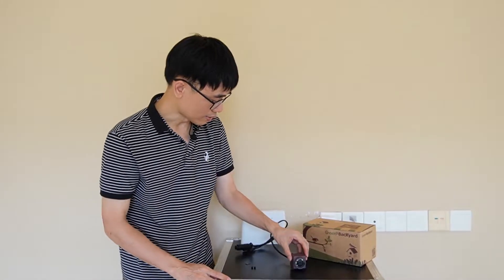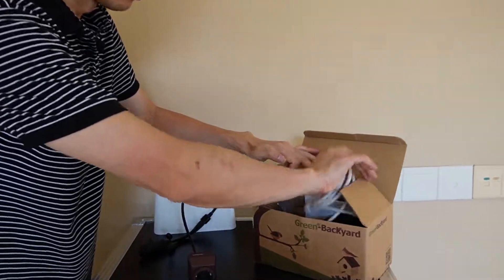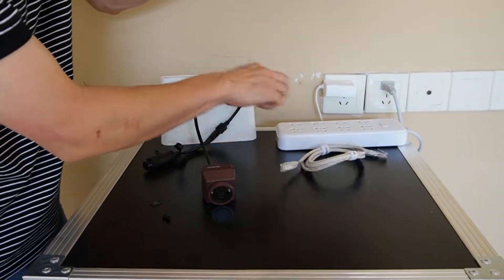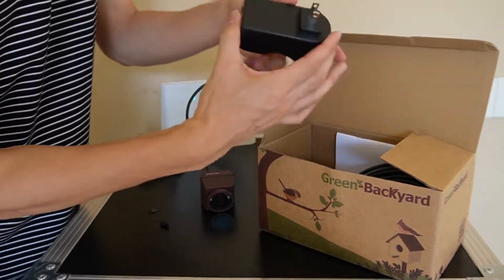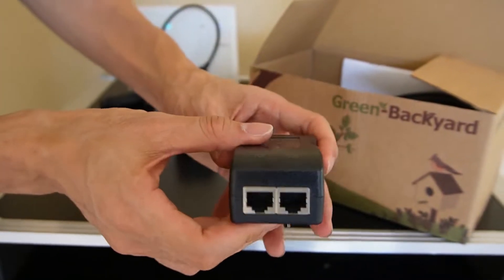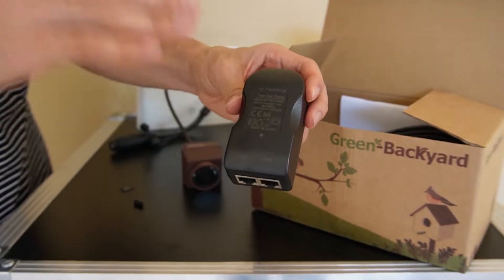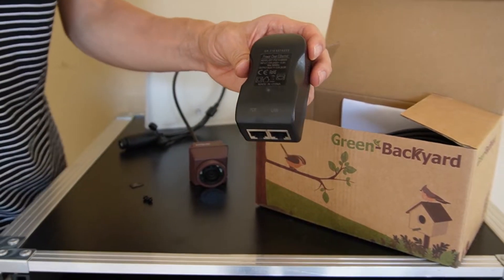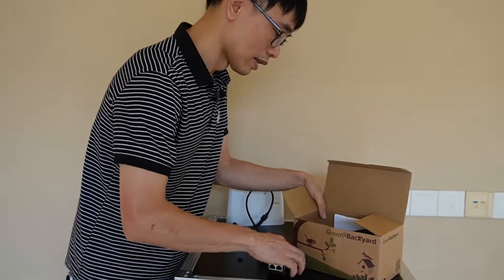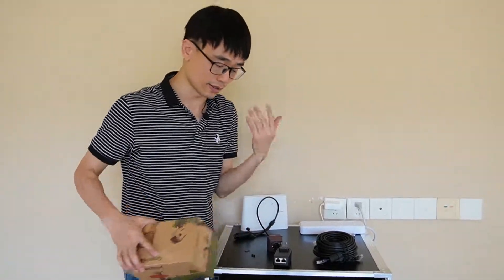Now let's test everything — test the camera on the mobile phone with the live video before we put the camera inside the birdhouse and before we wire the cable to the outside. Let's see what else we need. We will need this short patch cord to link the router to the PoE injector. This is the PoE injector — you can see it has 2 ports: one is the PoE port and the other is the LAN port. The LAN port connects to the router, and the PoE port connects to the camera. We also have a 20-foot internet cable.